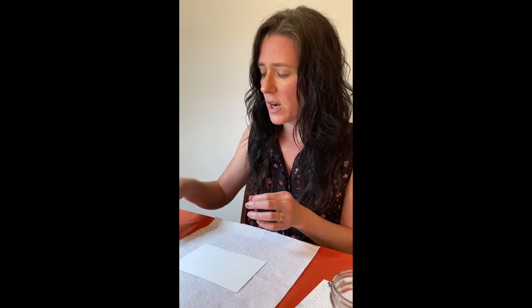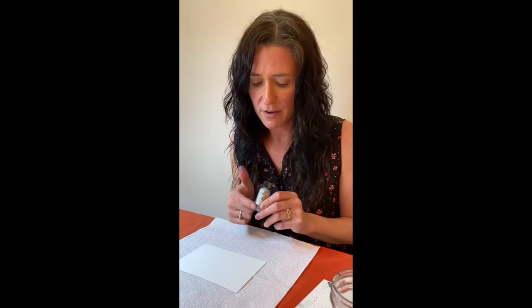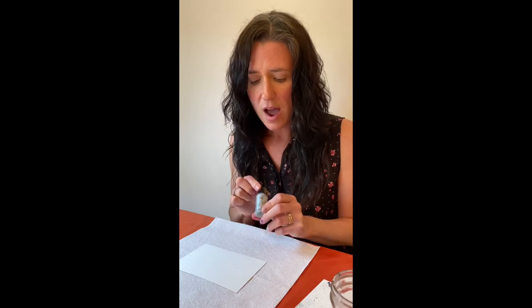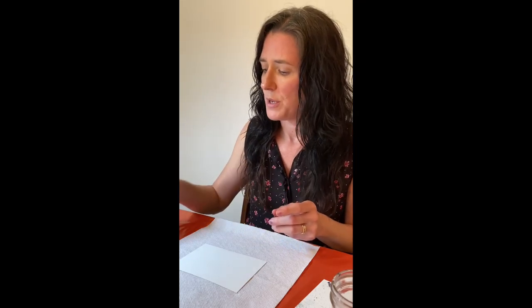I chose four colors — three for my sky and water, one for my mountain range. We're also going to use a silver mixative, also by Ranger. You can't really see the label because it's covered with the mixative, but it's a silver mixative and we'll be using that.